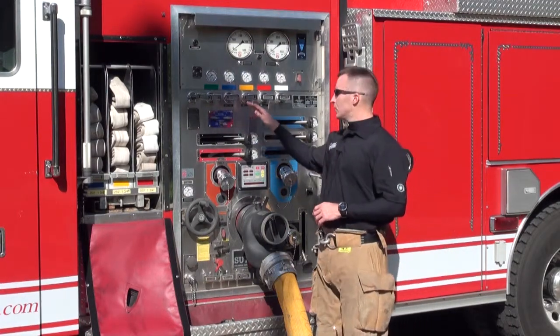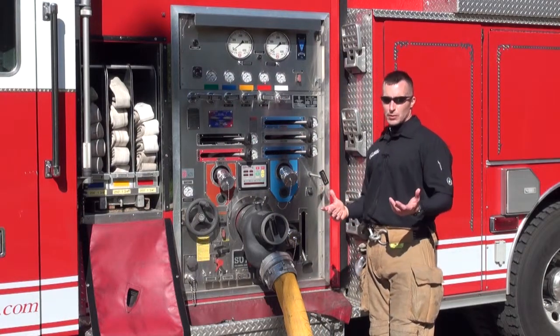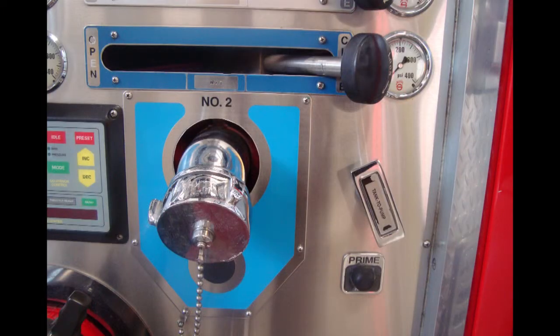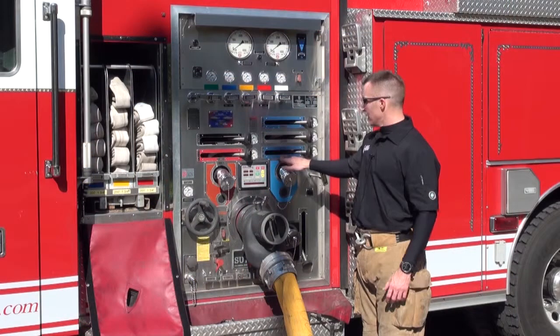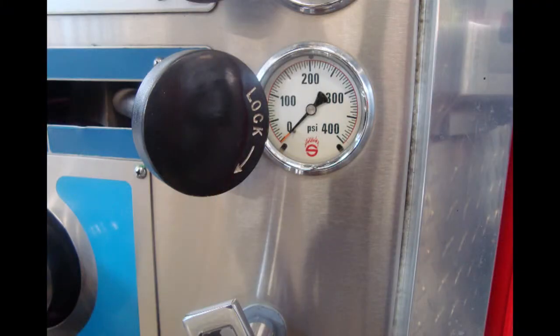A lot of times these gauge panels or gauge clusters will be color coded with the NFPA color coding system. You'll notice here, like on discharge number two, we have outlet number two with a painted escutcheon plate behind it, and right above it, the number two is marked on the valve handle and valve location, giving us an indicator for where to read pressure being discharged from that orifice.